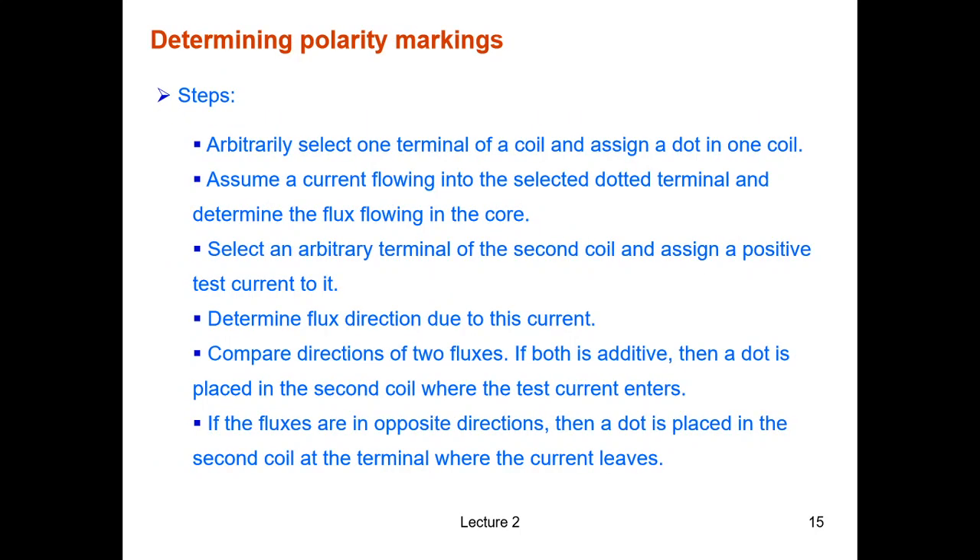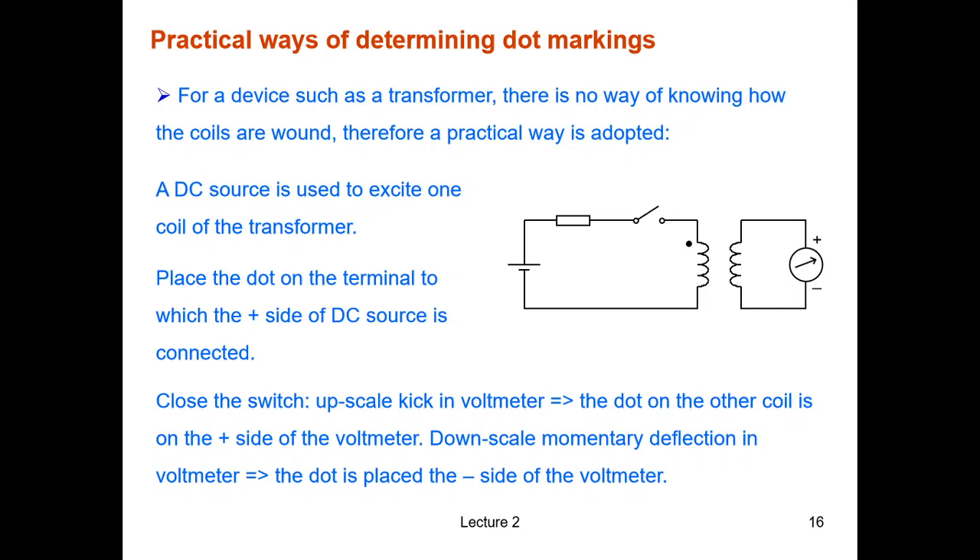For the first type of problem there is a six-step procedure you can follow, as shown here. In practice, we can also apply an easier experimental approach. You mark the dot on one coil arbitrarily — there are only two options, top or bottom terminal — and then you need to determine whether the dot on the second coil goes on its top or bottom terminal.